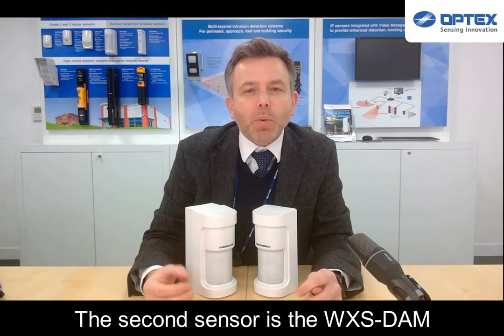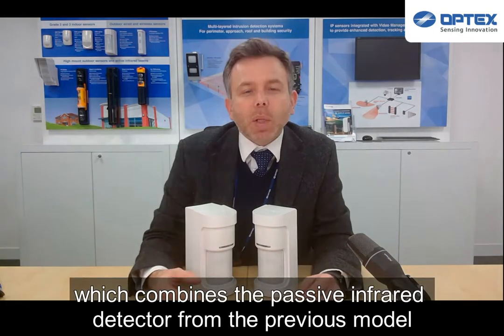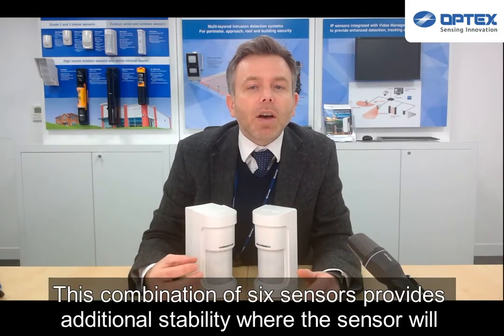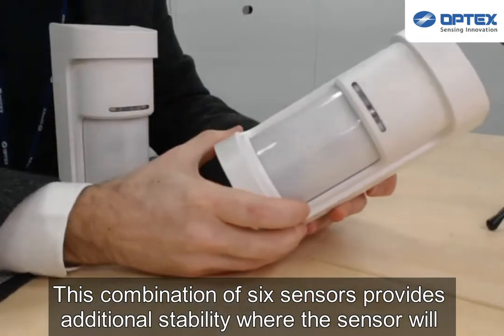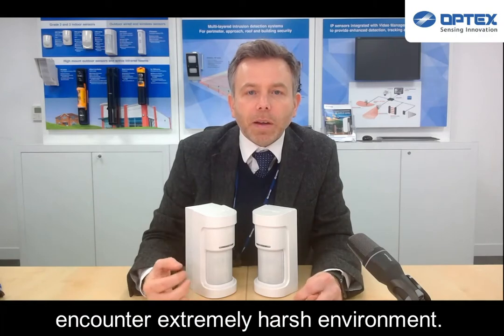The second sensor is the WX-DAM, which combines the passive infrared detector from the previous model with our TUF-MOD microwave module. This combination of six sensors provides additional stability where the sensor will encounter an extremely harsh environment.